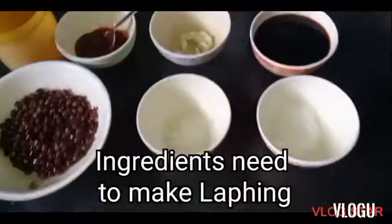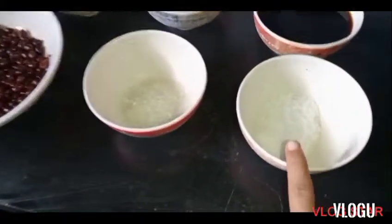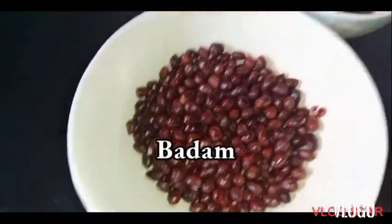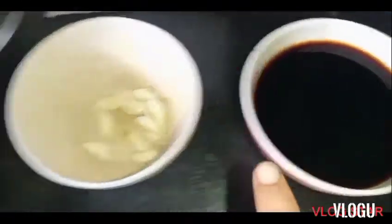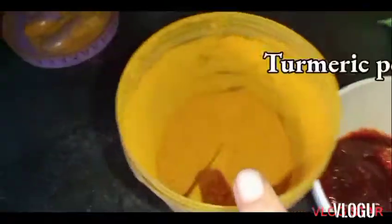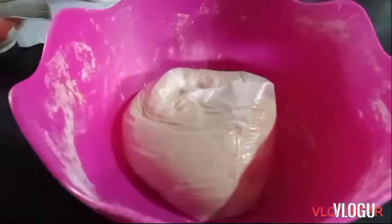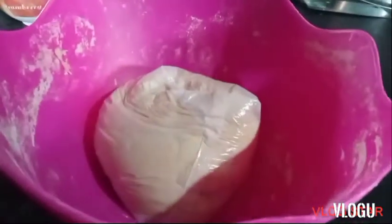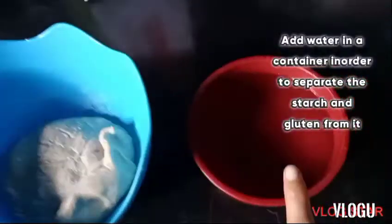The ingredients you need to make yellow laughing are: salt, vinegar, badam, soya sauce, garlic, chili, and turmeric powder. Make a dough and let it rest for a minimum of 20 to 30 minutes. Add water in a container in order to separate the starch and gluten from it.